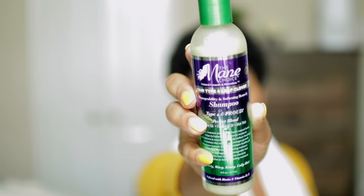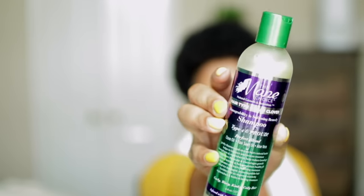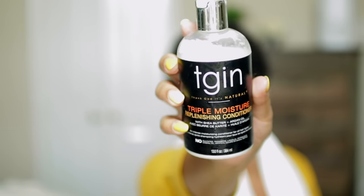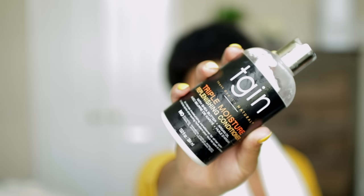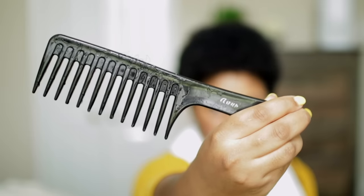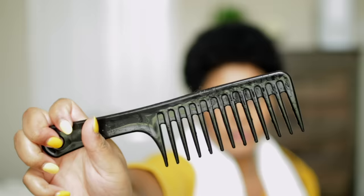I'd like to start off with freshly shampooed, conditioned, and detangled hair. I've been using the Mane Choice Type 4 Leaf Clover shampoo and also the TGIN Triple Moisture Replenishing conditioner. Both of these are Type 4 friendly. I am Type 4B with a tiny bit of C.